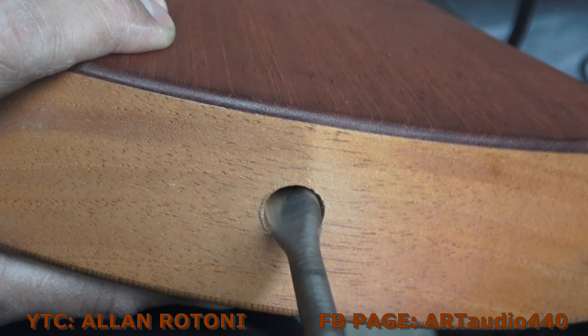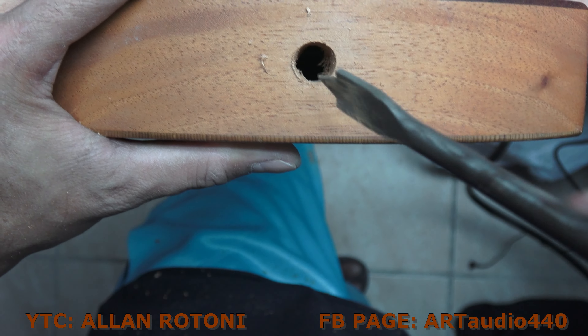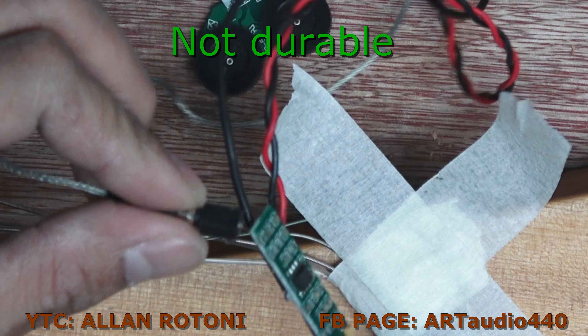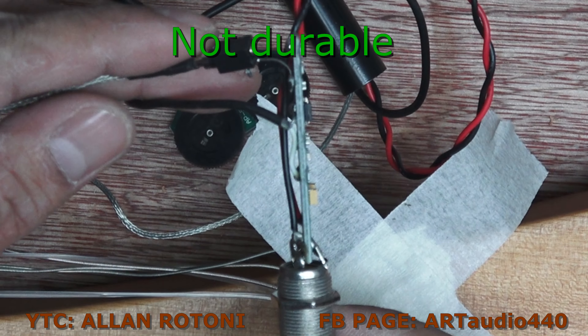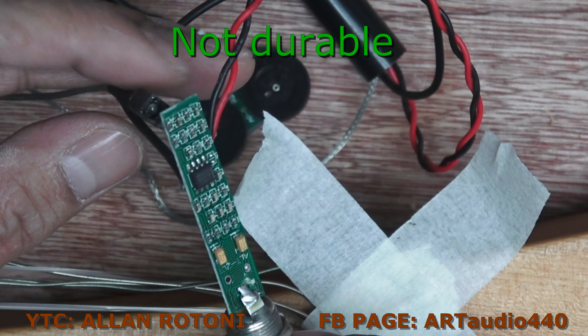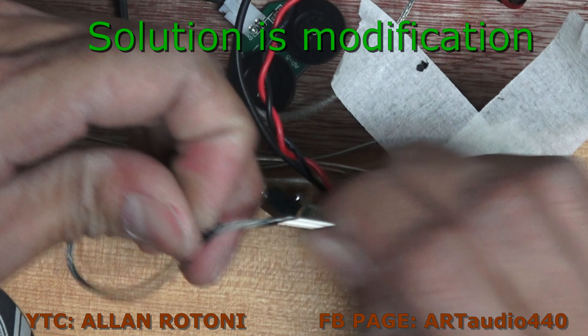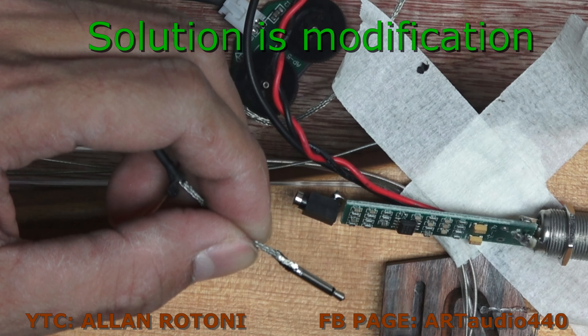The size of this drill bit is 12 and it's already done. This part is not durable — it's easy to detach — so what we are going to do is modify this one. We are going to remove this jack.